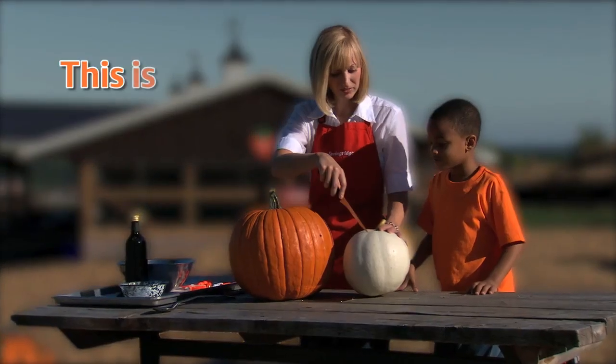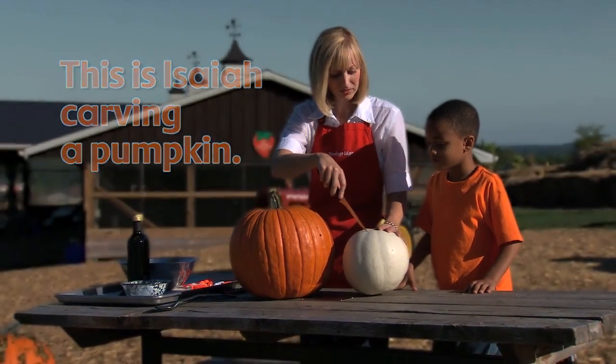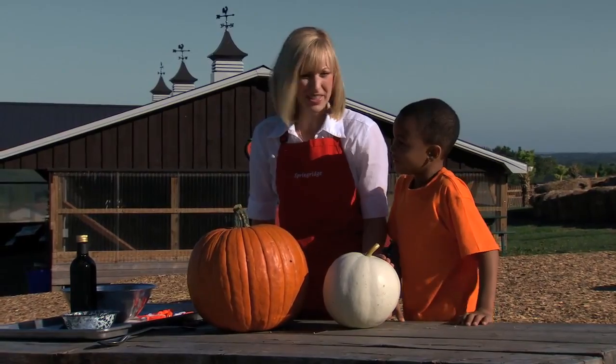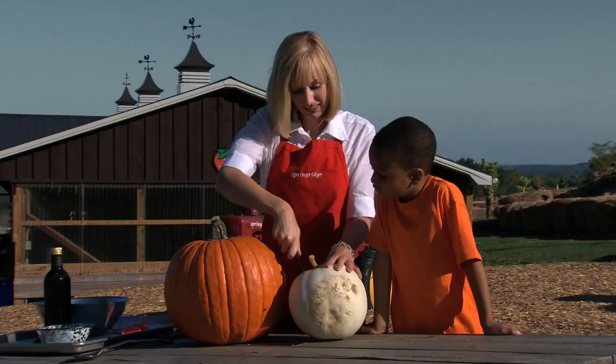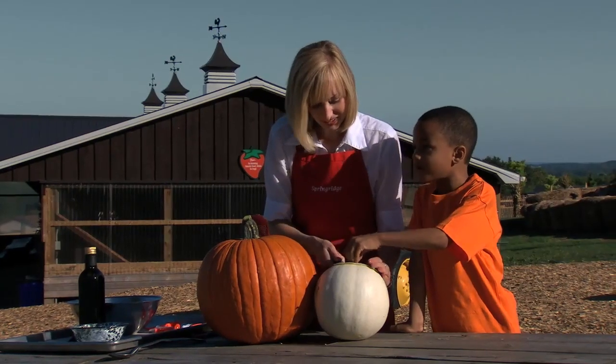Let's get carving. This is Isaiah carving a pumpkin. I've never seen this side of a white pumpkin. Yeah, it's going to be a surprise — we'll have to see what it looks like. Do you think it's going to be white inside? I think it's going to be a big surprise inside. I think it's going to be green inside. I think it's going to be invisible. Can I take the top off? You pop the top off and we'll see what's in there.